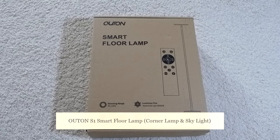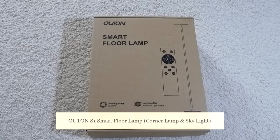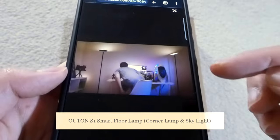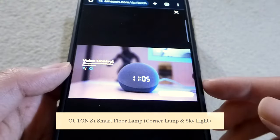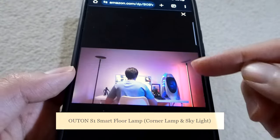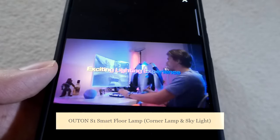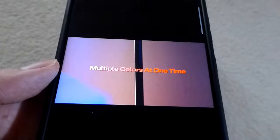Hey y'all, here at OSReviews. In this video we're taking a quick look at the OTAN S1. This is a smart floor lamp that has a 2-in-1 design. There is a head on the top that can produce some ambient light in the room, and there's also an RGB strip along the tube section that can act as a corner light if you place it against two walls, giving you a little bit more of a colorful, modern aesthetic.